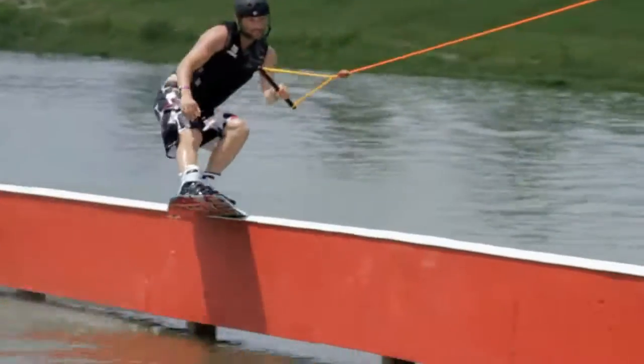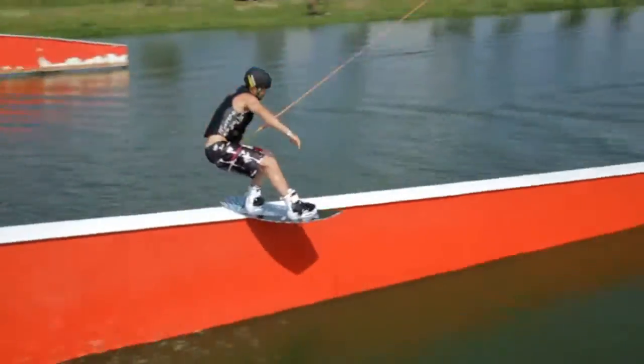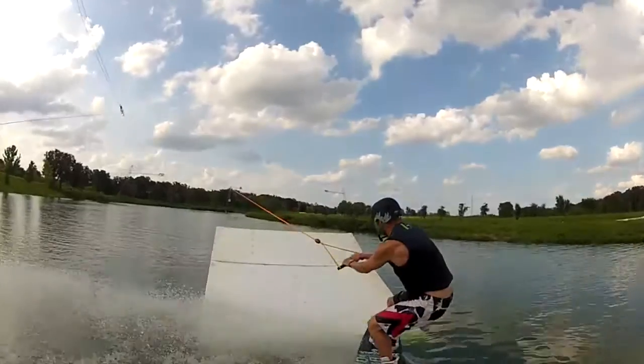As you can see I've been sliding on it. I think the board is really strong. It's perfect on rails. It has rolled edges so it holds long.